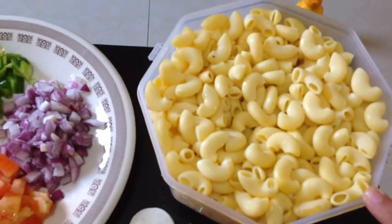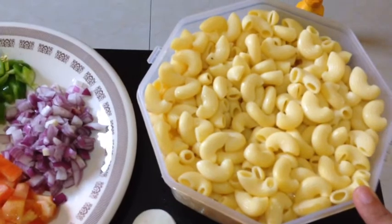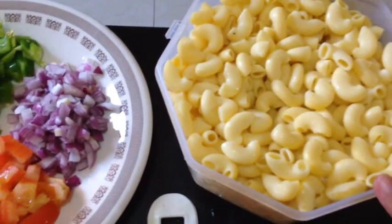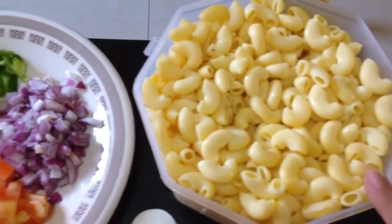Boil and put a little oil in it so the macaroni doesn't stick. Then we will drain the hot water after 15 minutes and let it boil through.